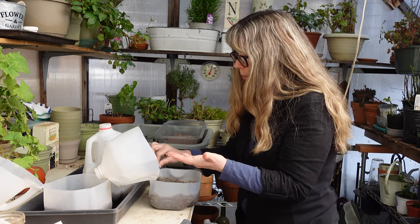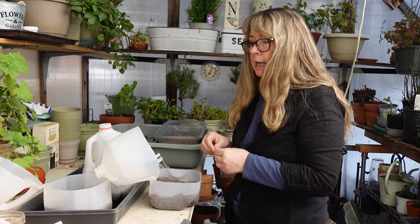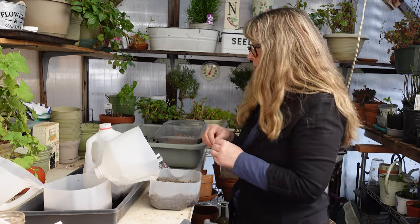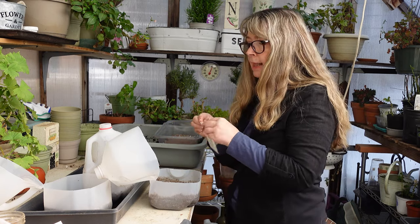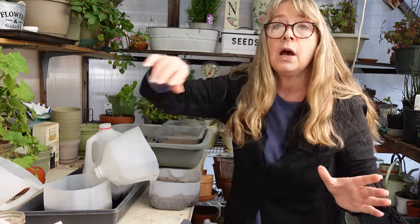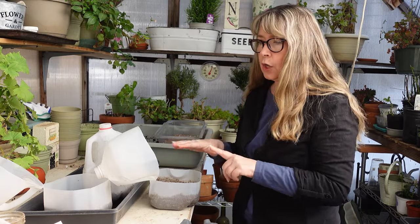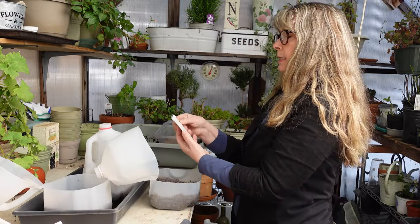Don't worry about seeds being close together. They transplant easily when you need to pot them up once they start growing. Disturbing the roots does not hurt them as long as you're not rough. The foxgloves need light to germinate — always read the package, it does help.